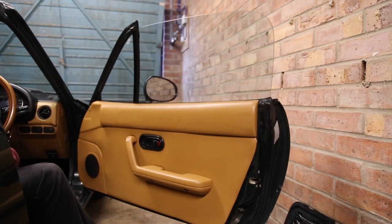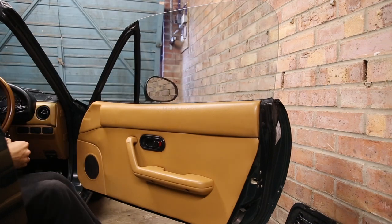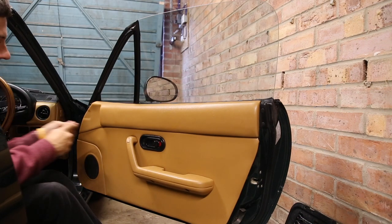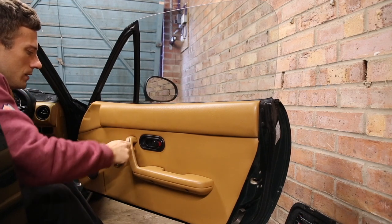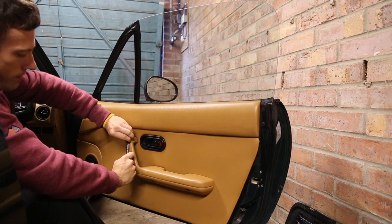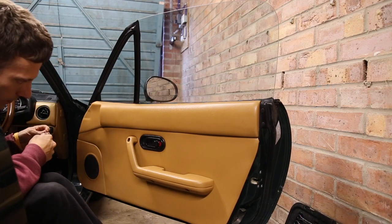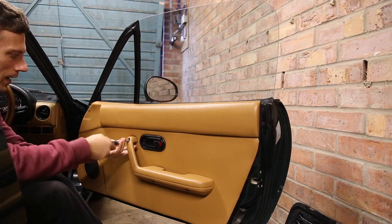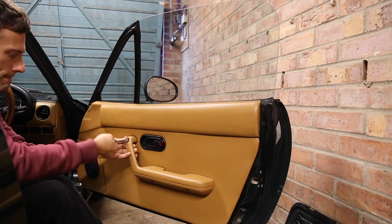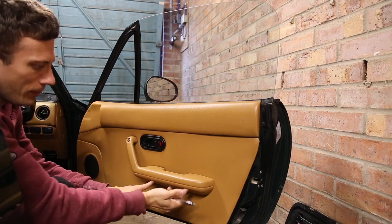We're going to be changing the regulators, which I've done before plenty of times, so this should be pretty easy. The first thing you're going to want to do is remove the door card. Start by taking this little plastic piece out here — just get a screwdriver under it and it pulls out. Then you need a fairly decent-sized crosshead; there is a bolt here to remove and then there are two more bolts here and here.